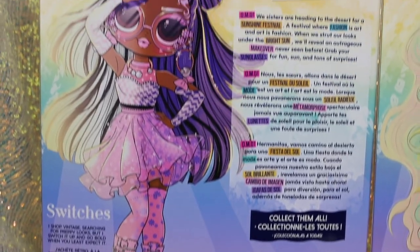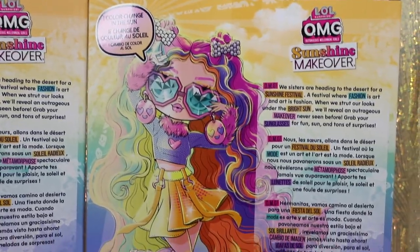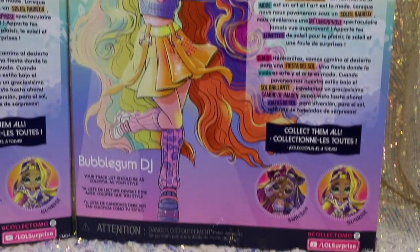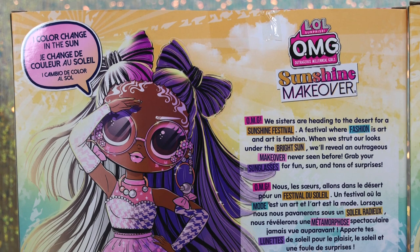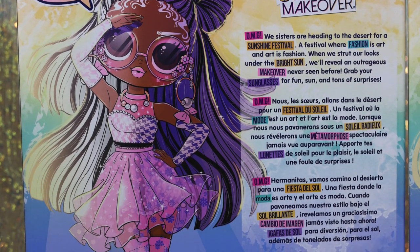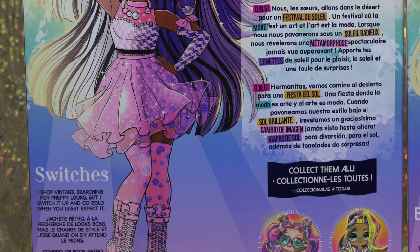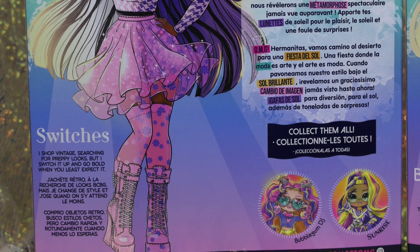The back of the packaging shows each character's full body art once again, and the description reading: 'OMG, we sisters are heading to the desert for a sunshine festival. A festival where fashion is art and art is fashion. When we strut our look under the bright sun, we'll reveal our outrageous makeover never seen before.'